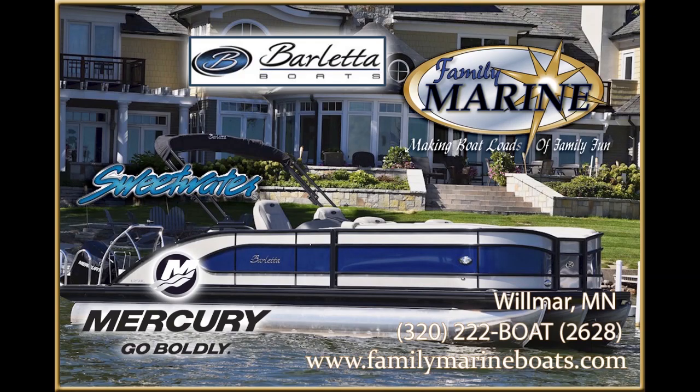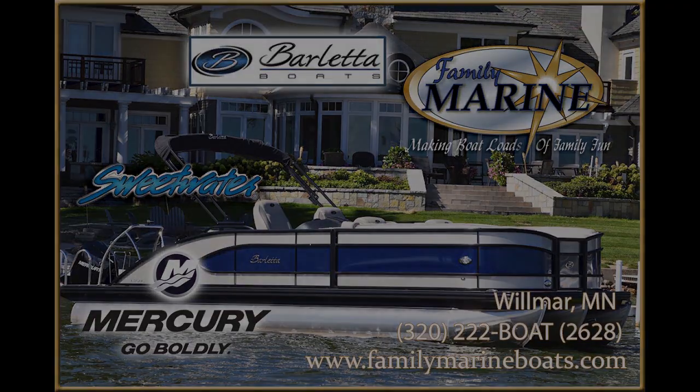Welcome to another Family Marine video. If you've been watching part one of this series, we're talking about a 2023 Barletta pontoon called the Lusso 23 UC, which stands for Ultra Lounge with a Co-Pilot's Chair.